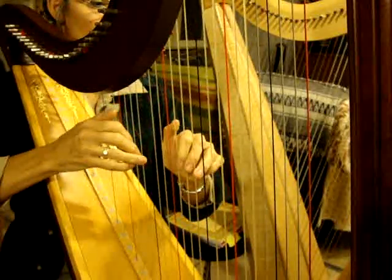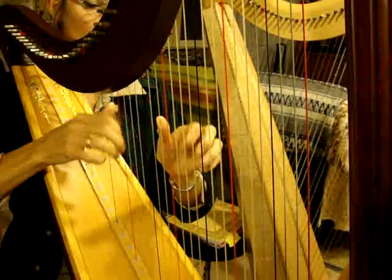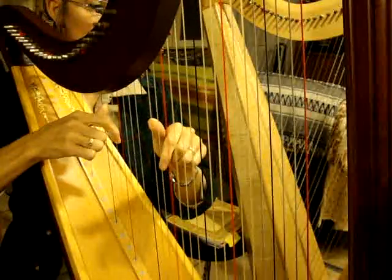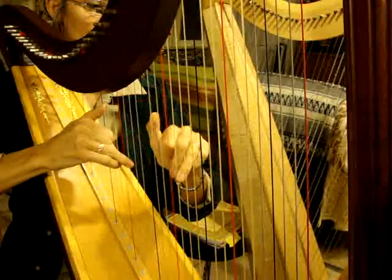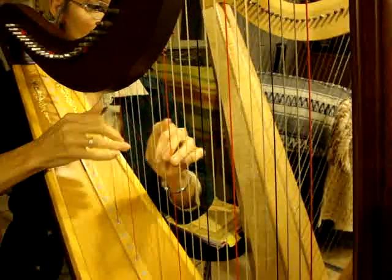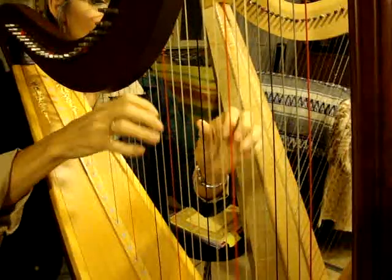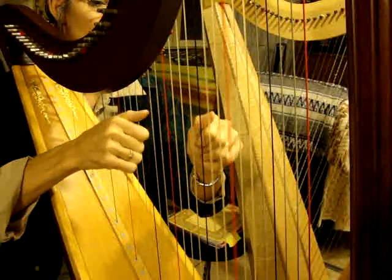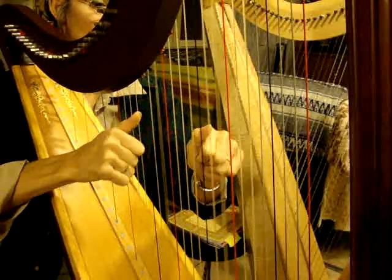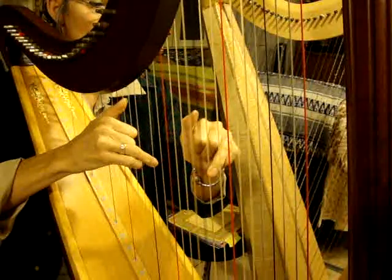1-3-4-5. 1-3-4-5. 1-3-5. 1-3-5. 1-4-5. 1-3-5. 1-4-5. 1-4-5. 1-3-5. 1-4-5.